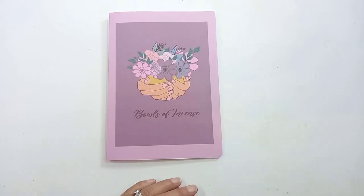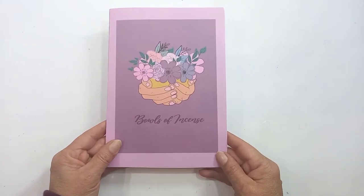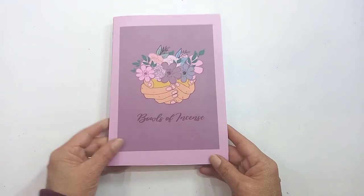Hello, this is Sonia from A Happy Space. Welcome back to my channel. Today I'm going to do my setup for my new free devotional, which is called Bowls of Incense.